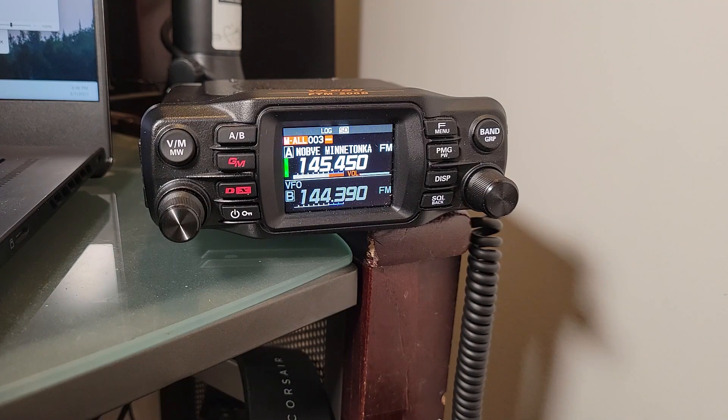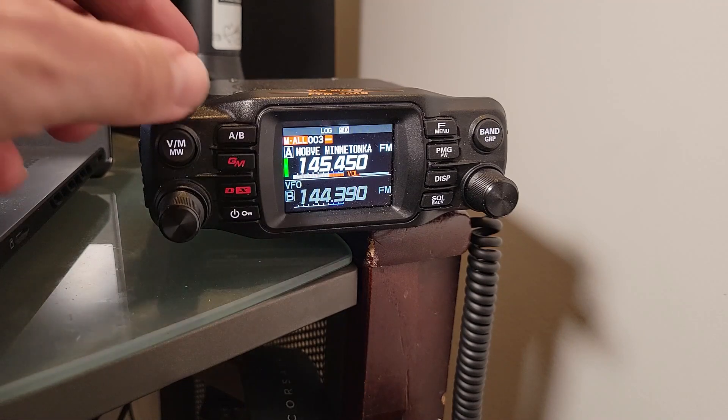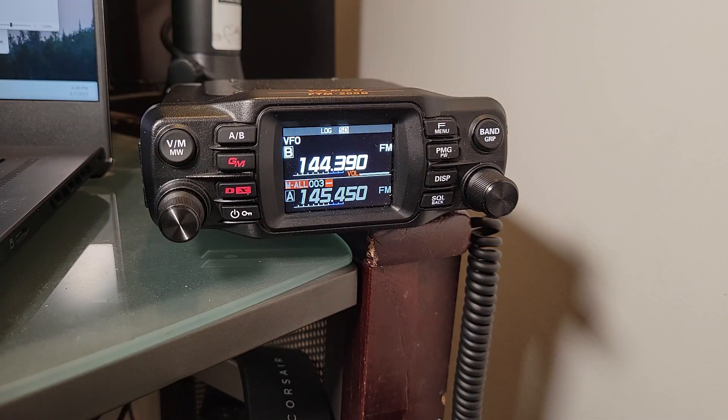Before turning on the modem, you'll also want to change the VFO on the B band from whatever it is by default — or whatever you've been using — to 144.390. That is the frequency in the U.S. where APRS is generally operated. Go ahead and put that in, and we're just going to listen for a second and see what happens.